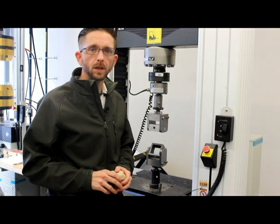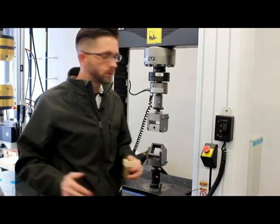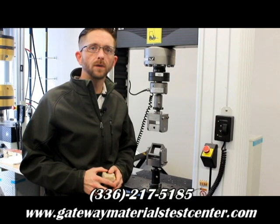Thank you for tuning in. If you or your company has any desire to have this sort of testing done, please give us a call here at Gateway Materials Test Center. The phone number is 336-217-5185. Thank you.